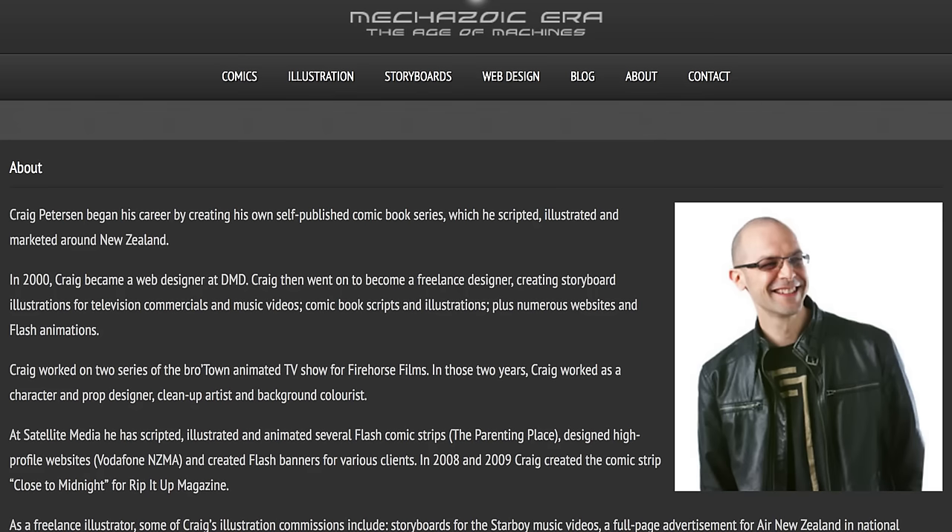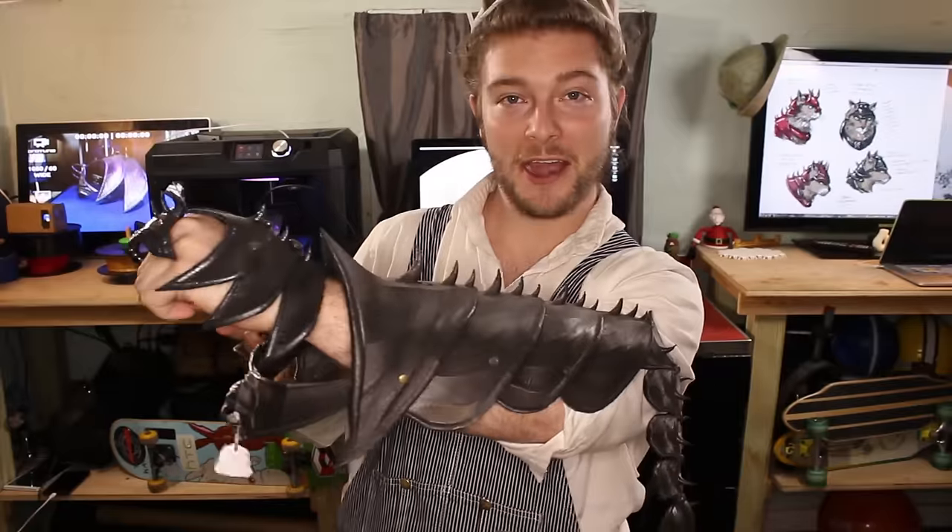Hello, I'm J-Wall with Print That Thing, and today's design is inspired by Craig, who helped design this crazy cat armor helmet.